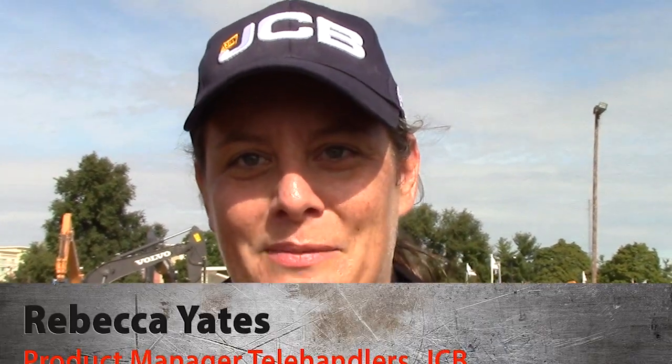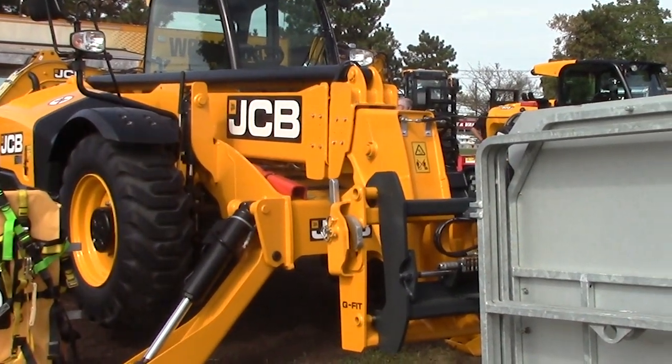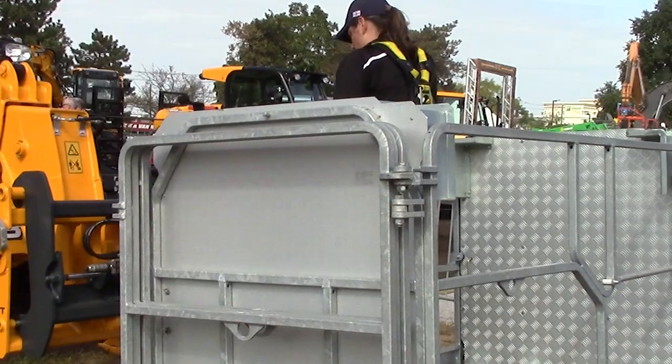Hi, I'm Rebecca Yates with JCB. I'm the product manager for telehandlers, and today we're actually standing in a radio-controlled work platform on a 509-45 TC telehandler.